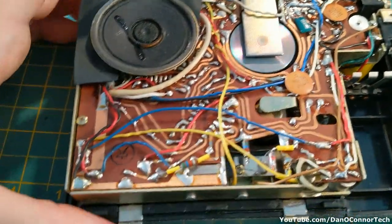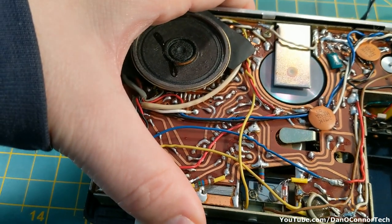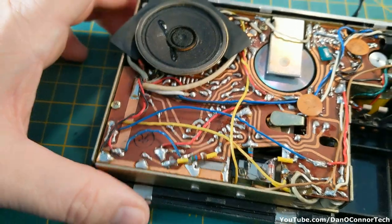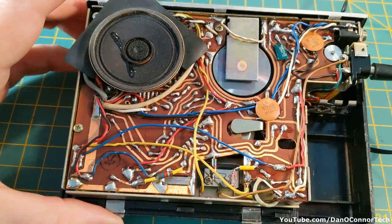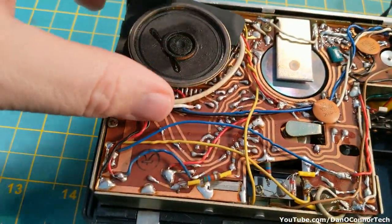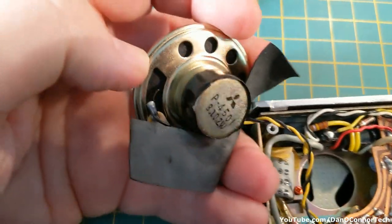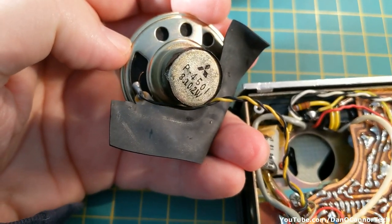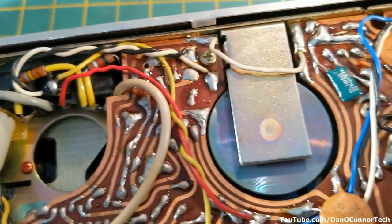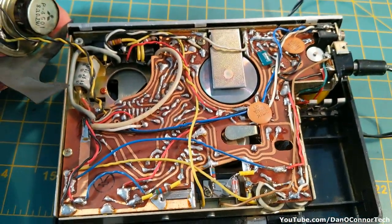Without a tape in it, I can actually get it to fast forward — at least the motor sounds — and reverse. But with the tape in it, it won't do anything. I have not been able to figure out how to get this circuit board out to get to the belts, which are obviously on the other side. One screw here doesn't do anything at all. I might be dead in the water on this, but I'll keep at it.